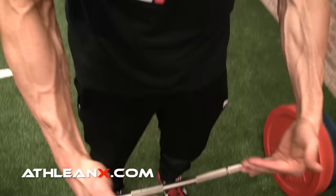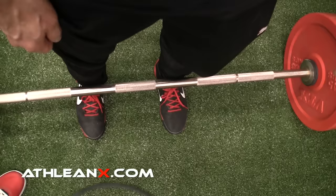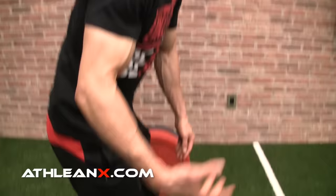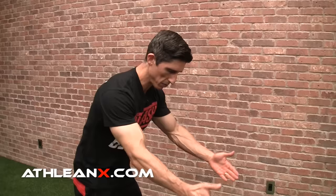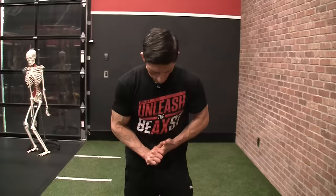As for how far under the bar your feet should go, here's a cue I like: I want to just see my laces on the other side of the bar. Right now my laces are being covered by the bar. If I sneak them out just to the other side, I've set up the right position — about one inch away from my shin. When I go down, my shins will go forward to meet the bar, and that is the proper position. If you're new to this exercise, get set to the bar at about one inch away and don't change anything else.